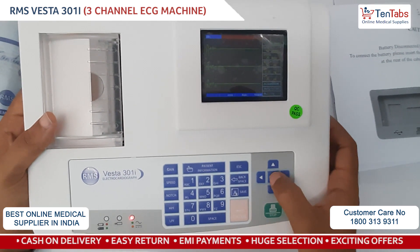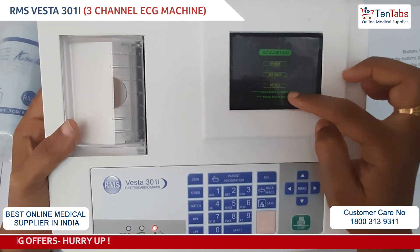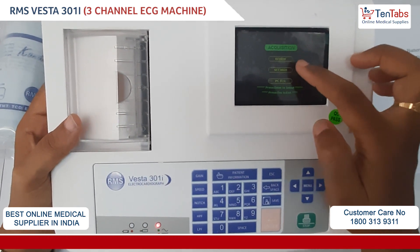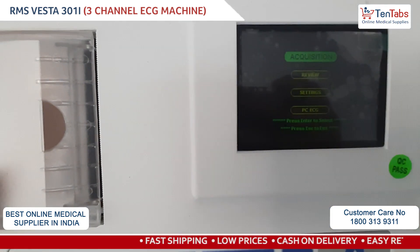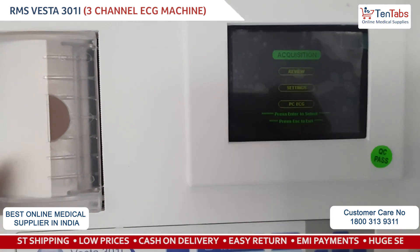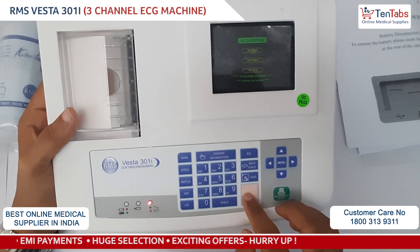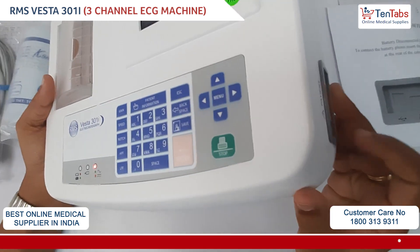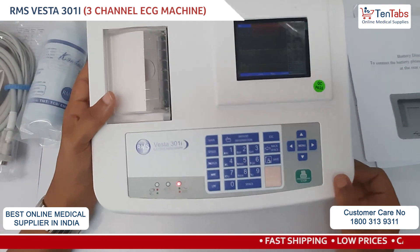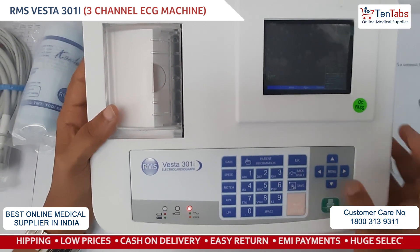You can also go to the menu, which shows four options: Acquisition, Review, Settings, and PC ECG. For Acquisition, once you've entered the patient information, you can press in for acquisition and see the ECG waveform. As the cable is not connected, it shows a straight line.